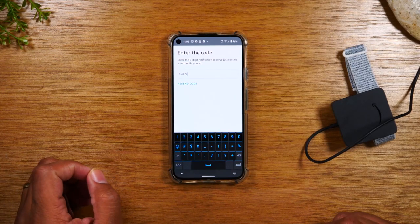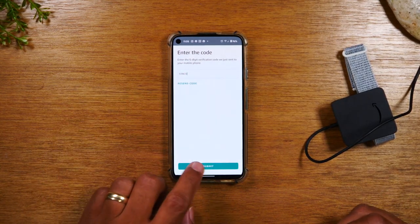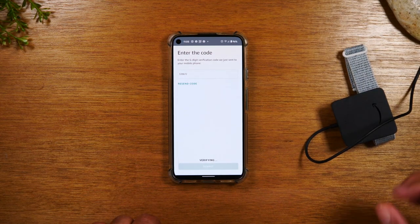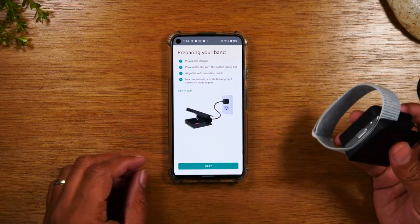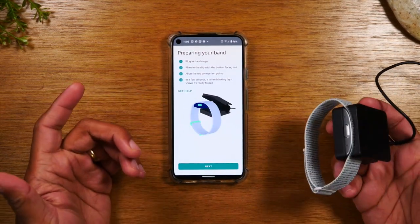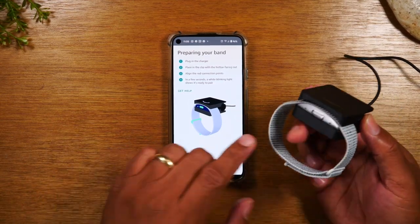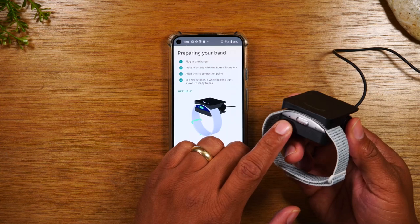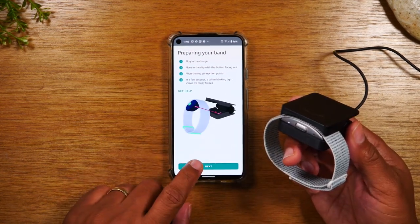They're going to send you a code. Once you get that code, go ahead and enter it in the box and hit submit. Now it's asking you to do the step we preemptively did, which is plugging in the charger and connecting it. You'll notice on the side, you should see a white light that's going to start flashing — that's a good sign. Go ahead and tap next.